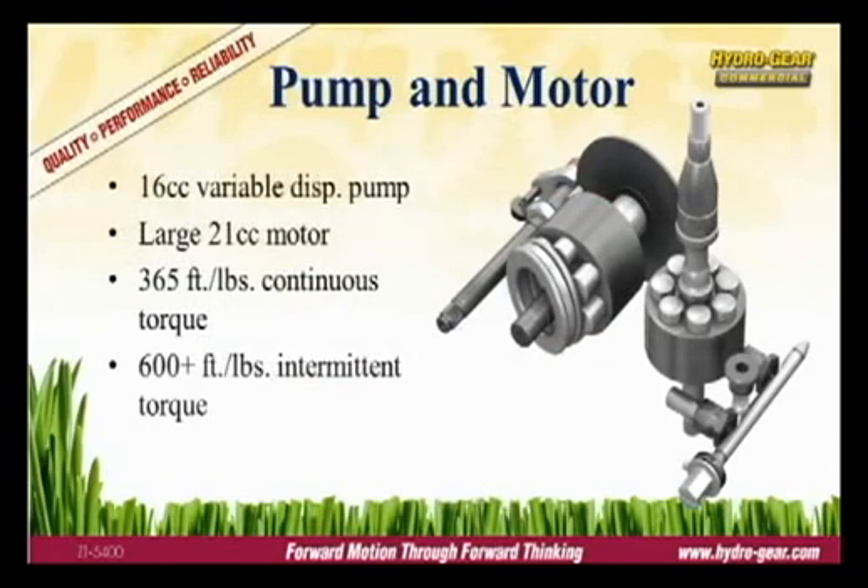The pump and motor are the heart of the drive system. The ZT5400 uses a large 16cc variable displacement pump and a 21cc motor. The larger hydraulic reduction results in a quieter transmission when mowing.